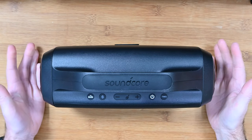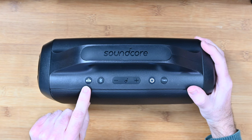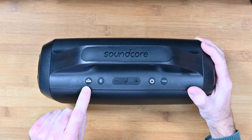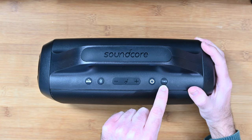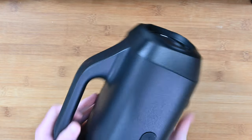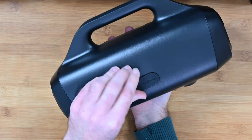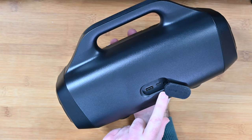It sounds absolutely fantastic. The actual design of this is very cool as well. We've got that bass button that you saw me press during the audio demonstration, a Bluetooth button, volume up and down, the power button, a TWS or true wireless stereo button, and then around the back — this is really cool as well.